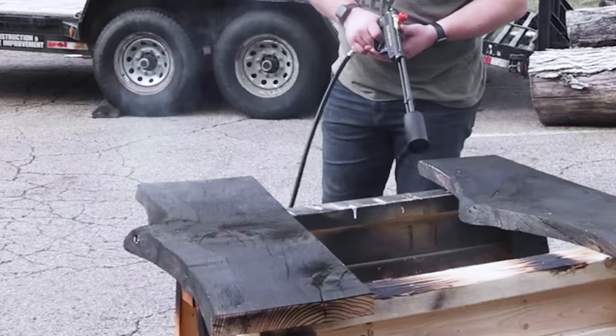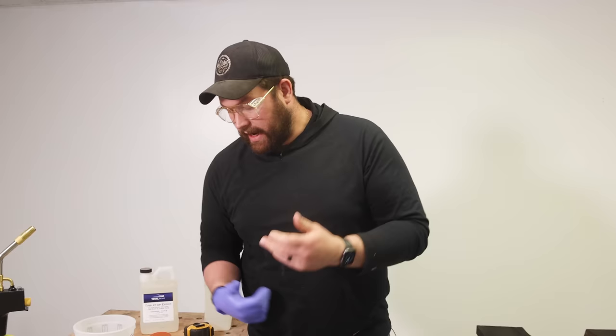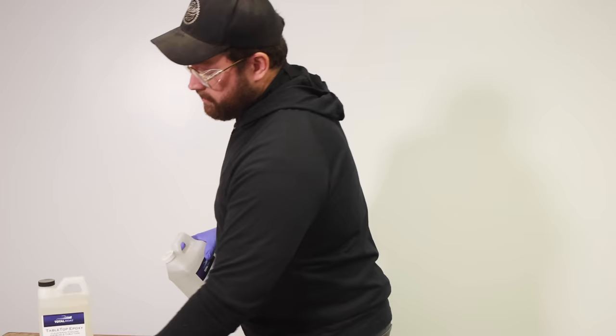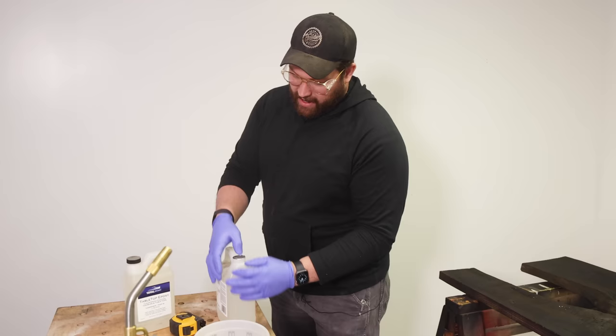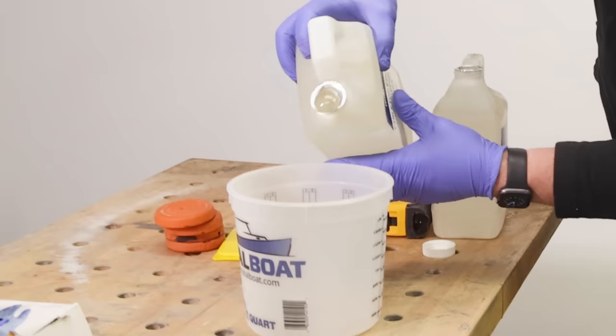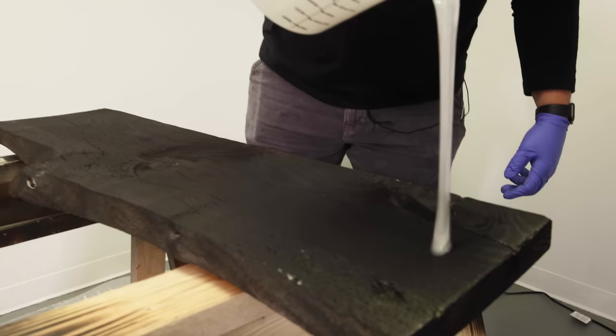Friends, we are in the pour room. If you remember our tour video we said we were gonna turn this into a pour room — it's a work in progress, but we're doing tabletop epoxy on this stuff and it's gonna get all over the place. Plus we're making dust in the rest of the shop. So we got tabletop epoxy. What I'm going for here is I don't want the char from these planks to get all over the inside of our mold or the hockey rink that we're gonna be pouring. So we're gonna submerge this in tabletop epoxy first and then put it into the table, which should prevent that in theory.